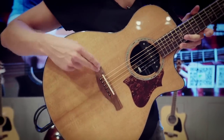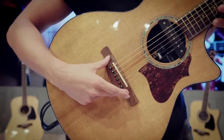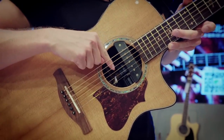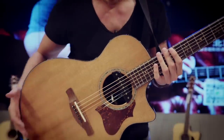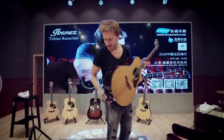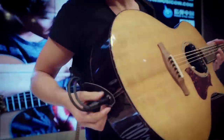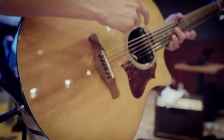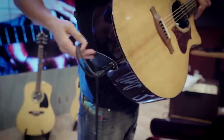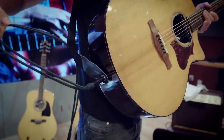I have one transducer K&K system below the bridge, then I have this little K&K microphone, and I have a DiMazio magnetic pickup over here. So they come out over here — this is basically the stereo cable for the K&K transducer and the microphone, and this one is a mono cable for the magnetic pickup.